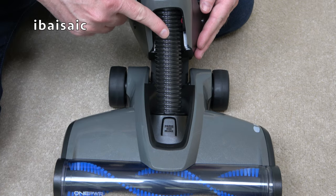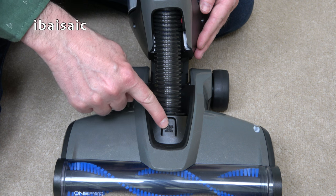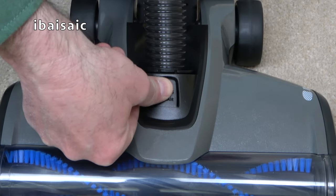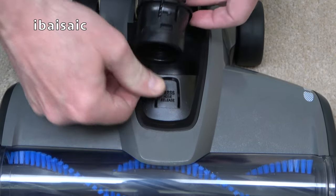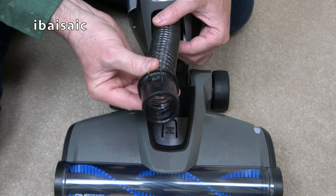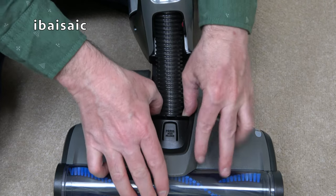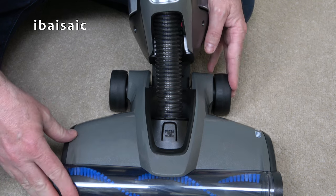Should you get a blockage in the internal hose, you can remove it for easier access. Just press this button here — you have to press it quite hard — and then the hose springs free and you can see if there's a blockage. Once you've cleared any blockage, you can just pop the hose back in until it clicks into position.